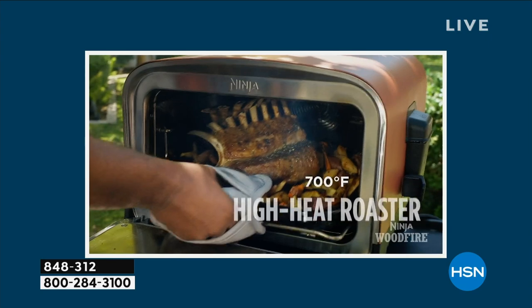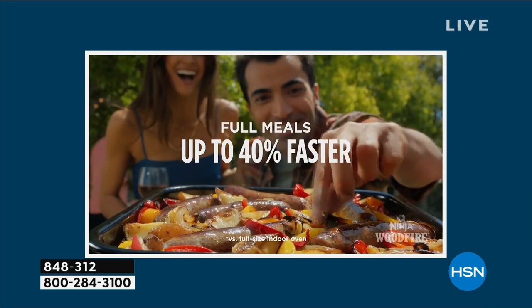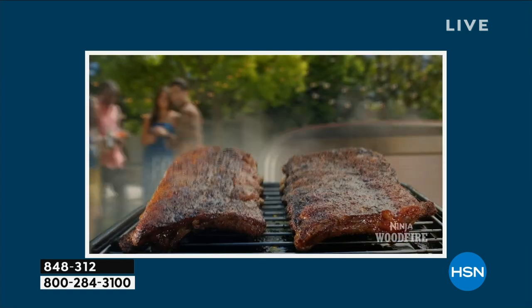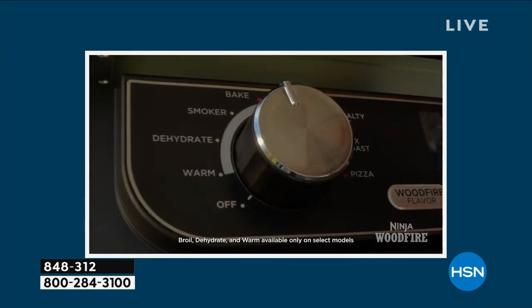Come on over, Natasha! Pizza in less than three minutes — and this is our eight-in-one Ninja outdoor oven. It does everything from smoking to roasting to broiling, you name it.